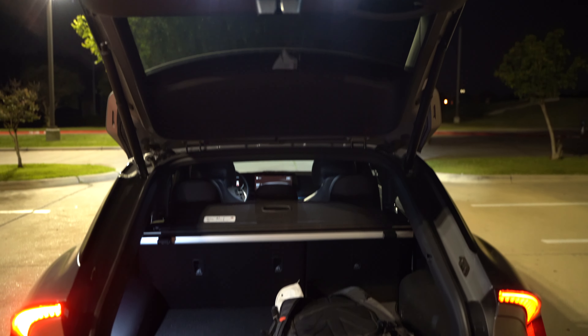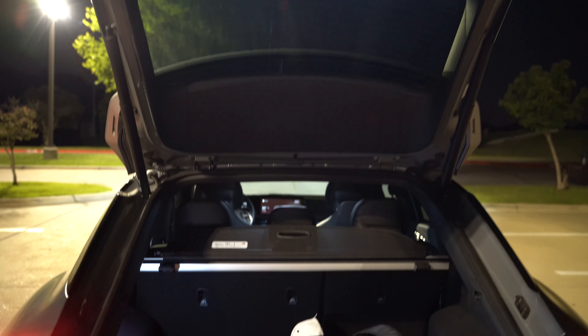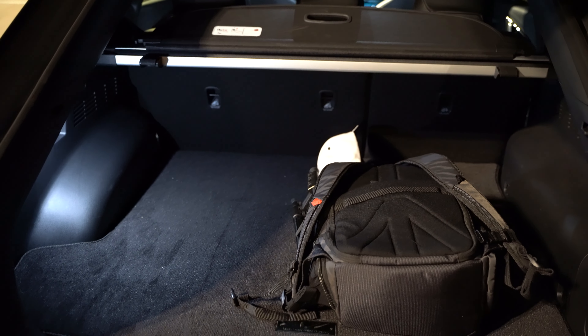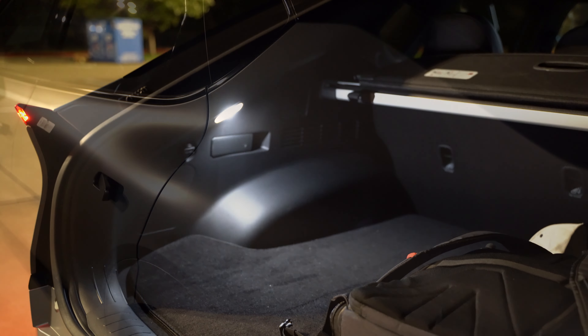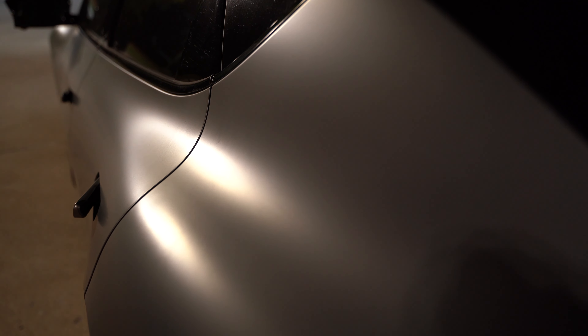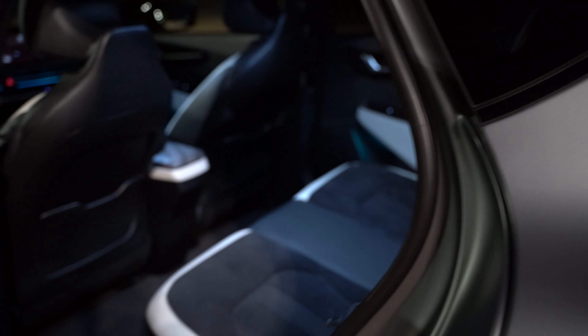If we pop that up, you've got a smart liftgate but you can also just power operate it. Nice bright lights shining from there for the license plate. Back here in the cargo space — I'll cover more in the full review — you do have one LED interior cargo light. Most of the time I show you metallic paints but this is pure matte gray and I really like it. I'm a sucker for matte paints.